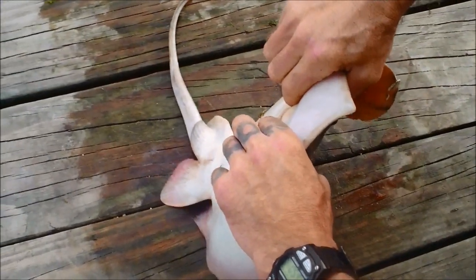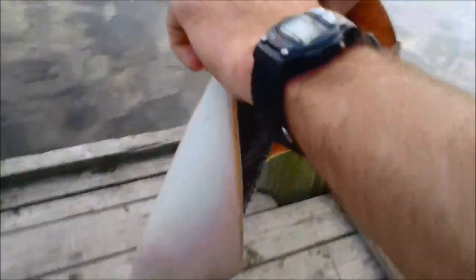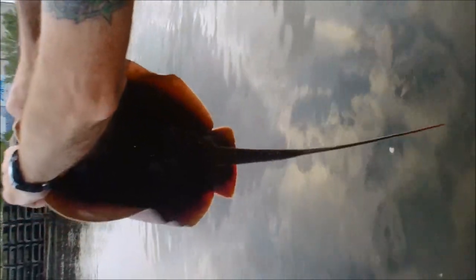Did you want to try that, Larry? You can do it. Want me to do it? You already got it. I already got it. See? The barb is well away from me. I'm holding it away from my body. And I'm just going to let him go.